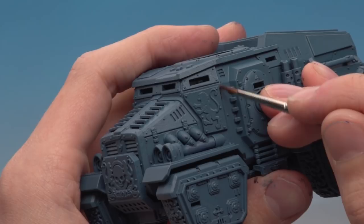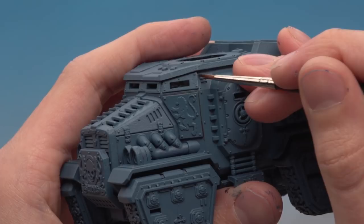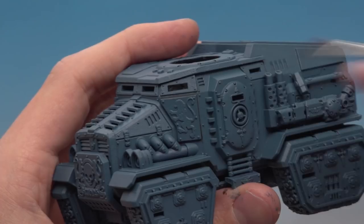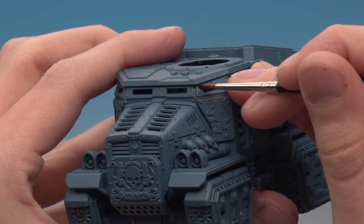This will take some time to do but the results are absolutely worth it, because this makes all the shapes and features of the model really start to stand out. Just take your time working around the model, being as neat as possible, and don't forget to do it around the rivets as well. I've finished applying the shade to the model and you can see it's really made all that detail start to pop out.